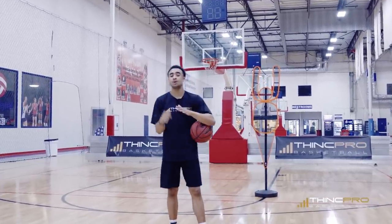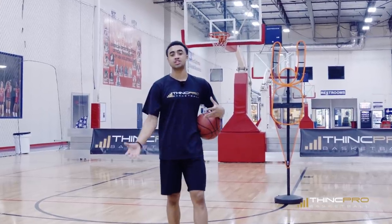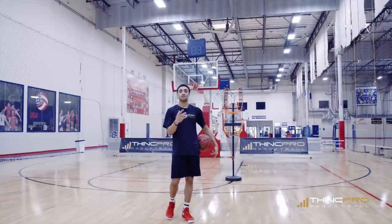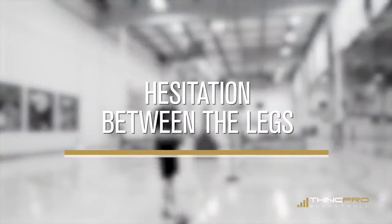I've got four different moves for you today to get past your defender in a one-on-one situation so you can get to the basket or to an easy pull-up jump shot. The first one we're going to work on is a hesitation to a between-the-legs dribble.